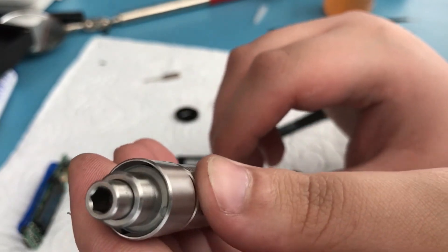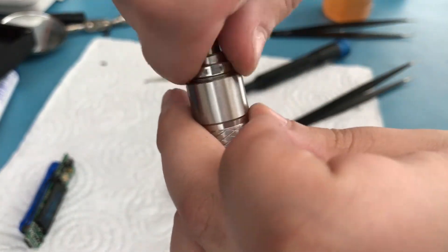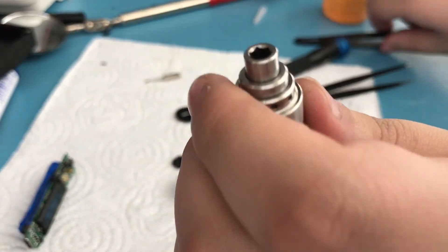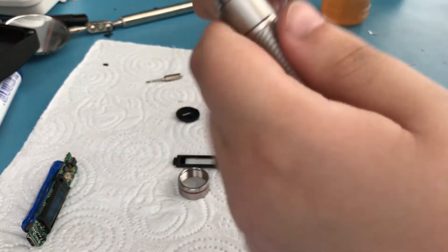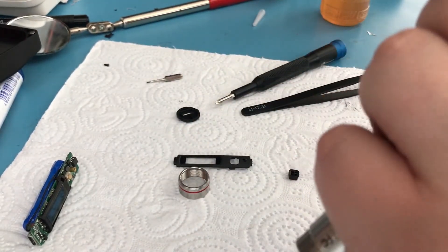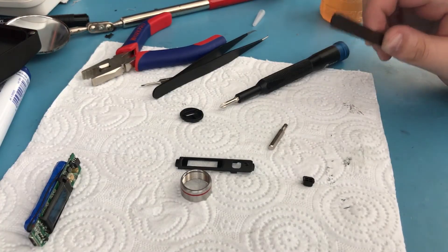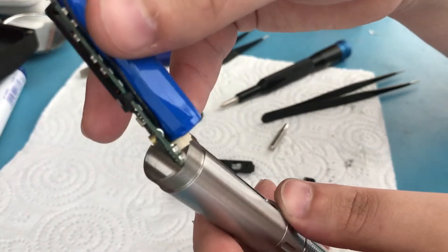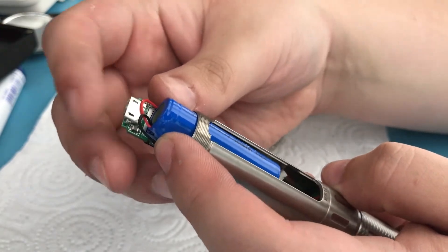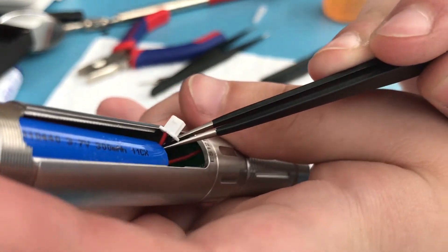There we go — you can slightly see the threading there, and that's good enough. Now grab this piece and put it back on, then grab the bent tweezers and screw it in — decently tightly, you don't need to go too crazy but you want it secure. Now for the electronics, just grab the board we removed and place it in here with this orientation, making sure the plug is on the correct side.